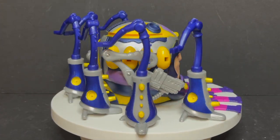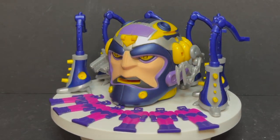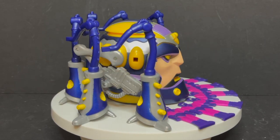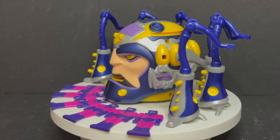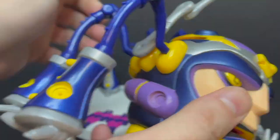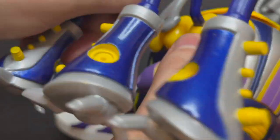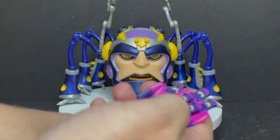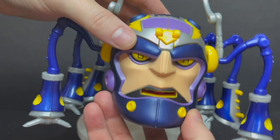Here is Master Mold all out of the packaging — nice and shiny and brand new with all his little teeny tiny Sentinels and big spider legs. Let's speed this up and put this guy together. He's actually really, really easy to assemble. All the legs go in — it doesn't matter where you put them. Putting the Sentinels in his mouth is probably the hardest part, but there's really no hard part.